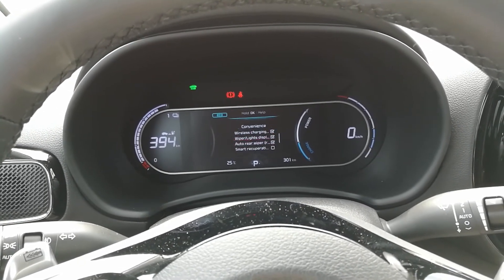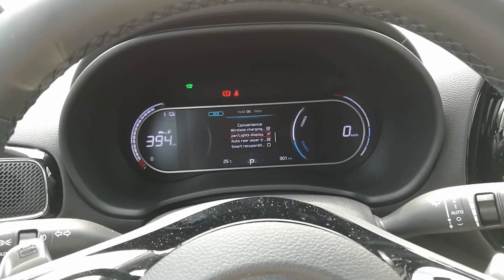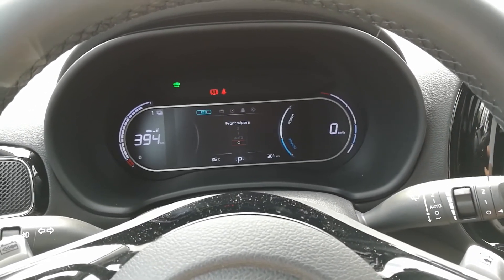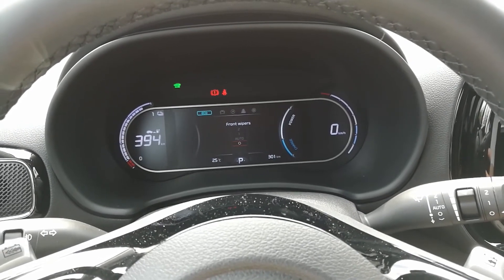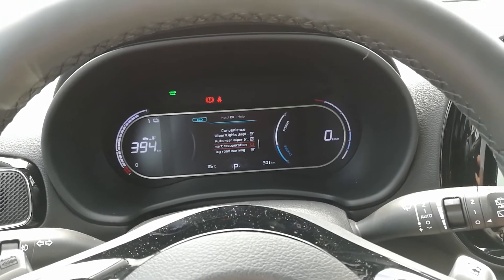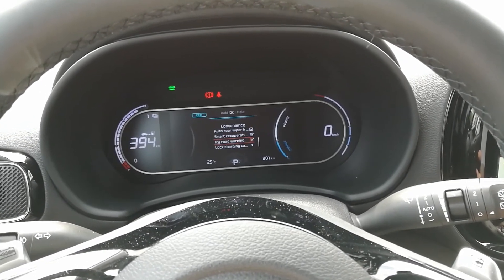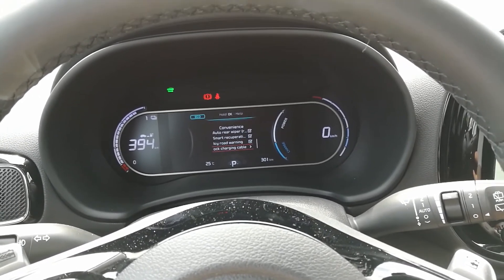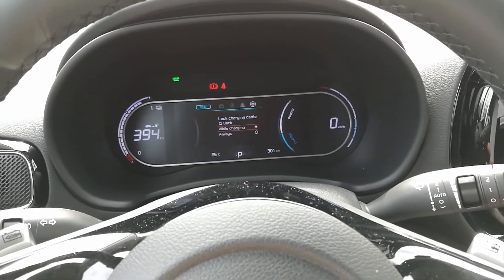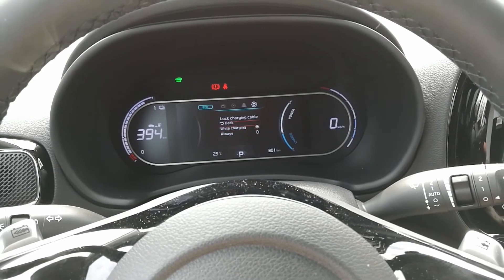Wireless charging and wiper display — it shows when you turn on the wipers but you can turn it off so you don't have to see that every time you use the wipers or switch the lights. For the rear, smart recuperation has to be on — of course. IC road warning. Lock charging cable — there's no dedicated button for that, it's here in the menu.